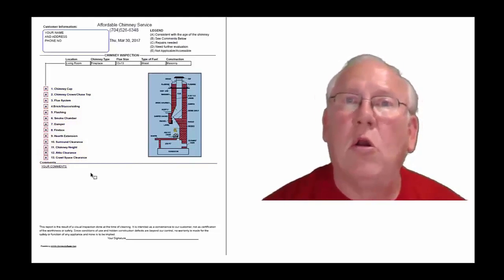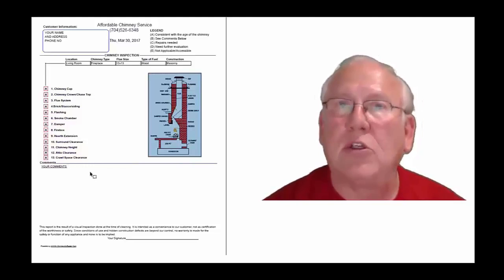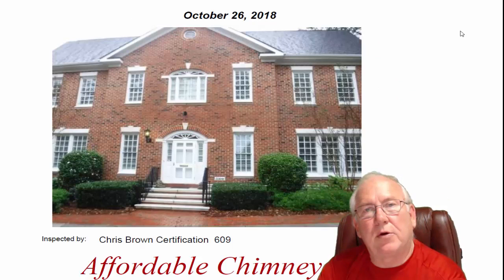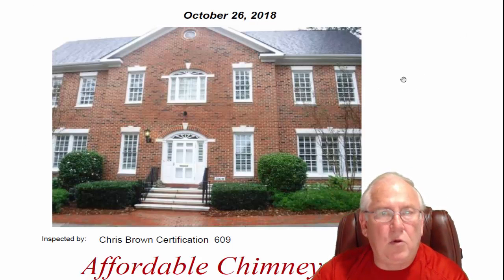Now let's take a look at your personal report. Hey Sandra, it was great to see you out at the house today and meet with your client. What a beautiful house — great location, too, by the way.